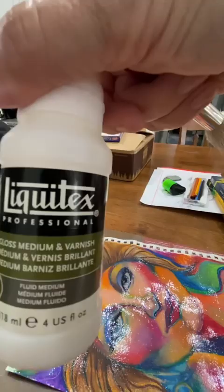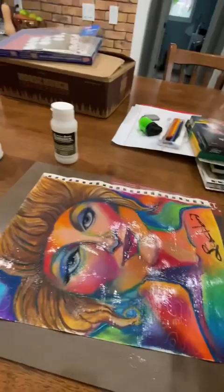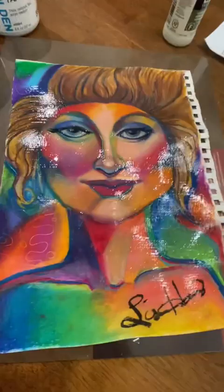I just put gloss medium and varnish Liquitex over my oil pastel drawing, just to experiment and see if it works.